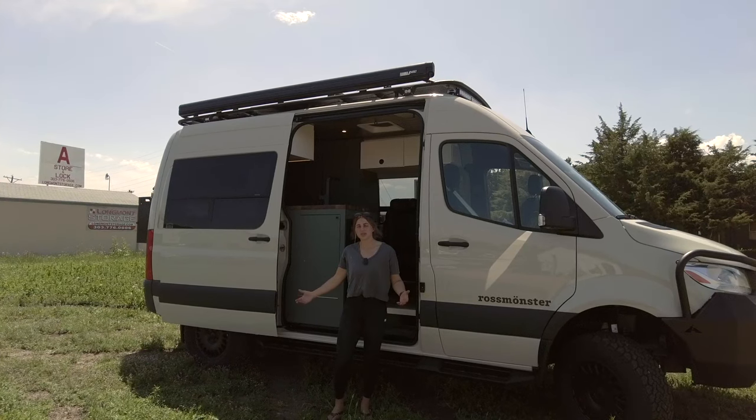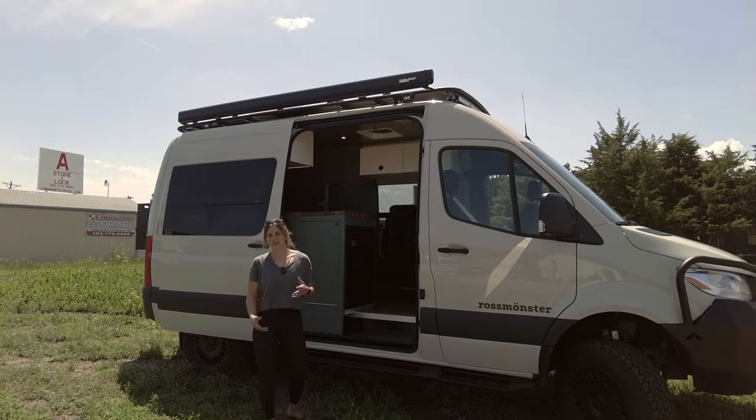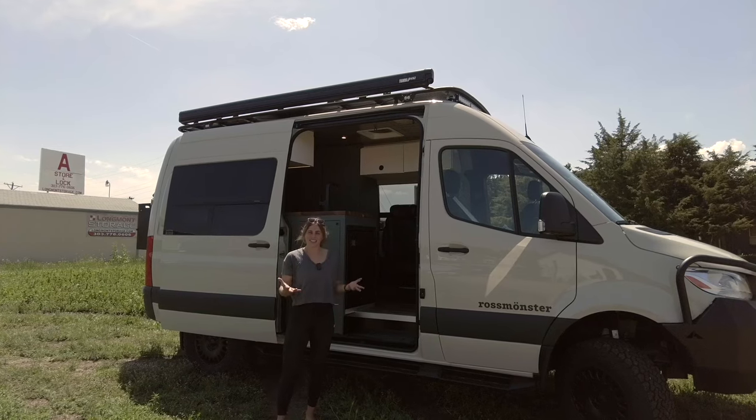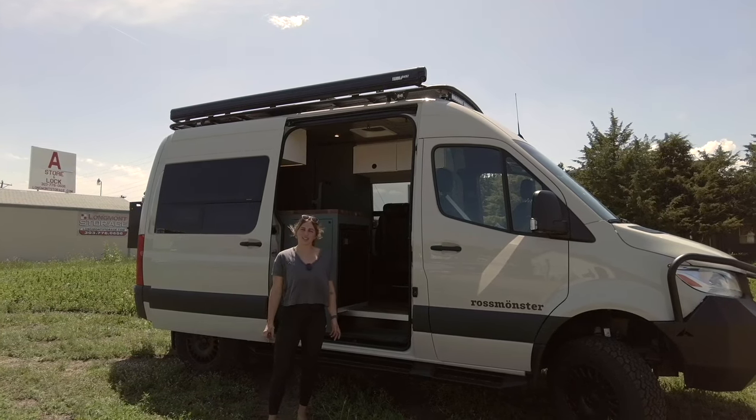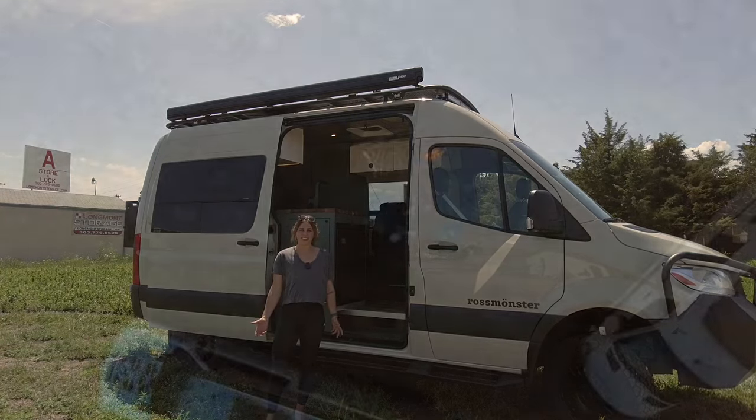That wraps up this van tour. Again, I'm Lucy with Rossmonster. This rig is going to be for sale at the end of our show season, so if you like it, be sure to reach out. Thanks so much for tuning in. Be sure to follow us on Instagram and subscribe to our YouTube channel so you never miss a tour. I hope you have a great rest of your day.